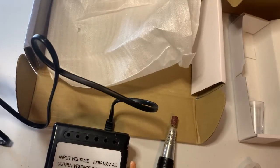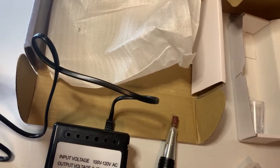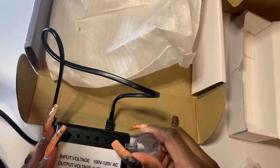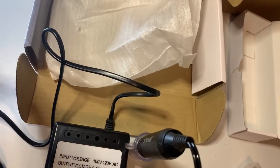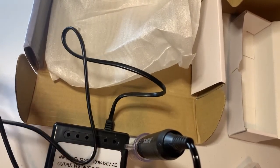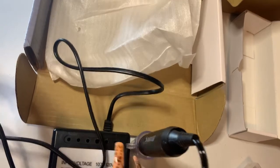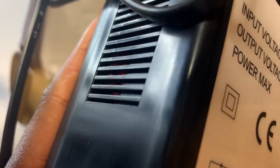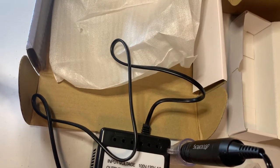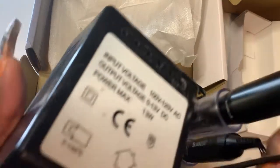Why is this thing making a sound? As soon as I plugged it in it's buzzing. It's not supposed to be buzzing. What are you — are you broken? Don't tell me you're broken. It seems to be humming. Even Jesse didn't hum. Let me plug Jesse in real quick so you can hear the difference.